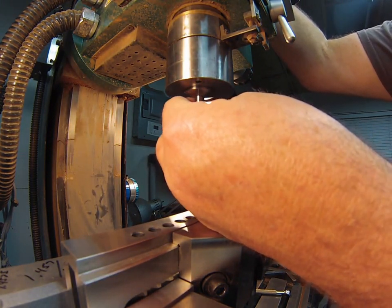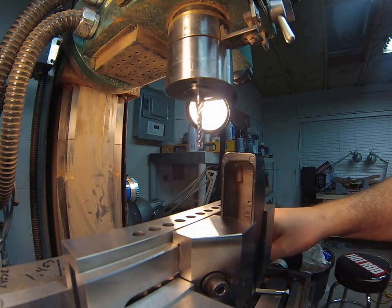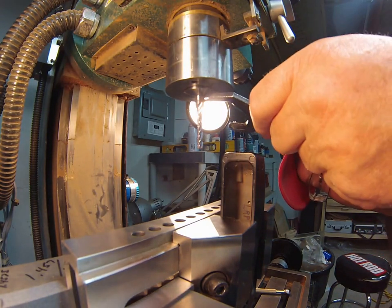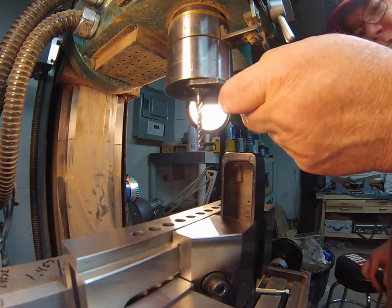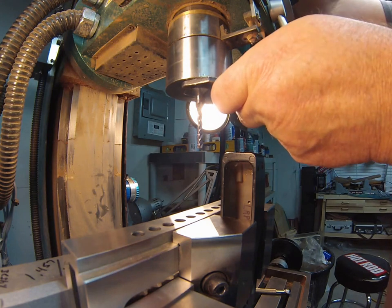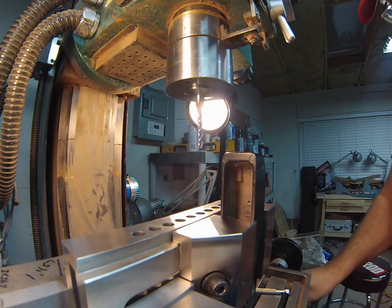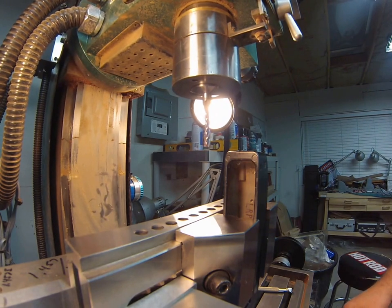Inserting a three-flute straight end mill about this deep. It has a TiN coating, which was a good deal found on eBay. Using a three-flute rather than four-flute because it clears chips better.